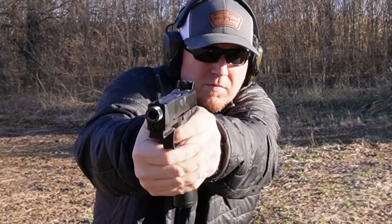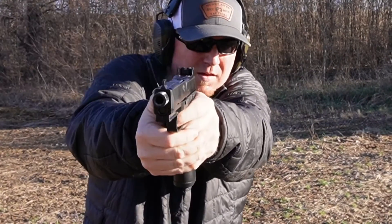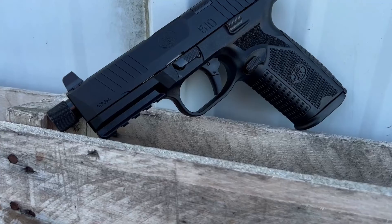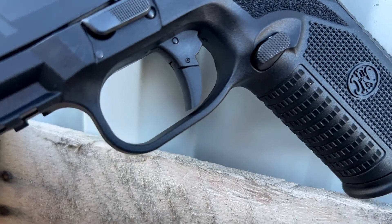The biggest thing I noticed after the first few shots was that the felt recoil, being a 10 millimeter, was super controllable. Obviously it has more kick than the 509 in 9 millimeter, but it's really not that terribly much more. The texture on this gun really lends itself to controlling the recoil super well. The one thing I do wish — and I've said this about the 509 and many other guns — is that I think it would be easier to control recoil if they textured up here where the off thumb rides. I've noticed a lot of people have that same complaint.